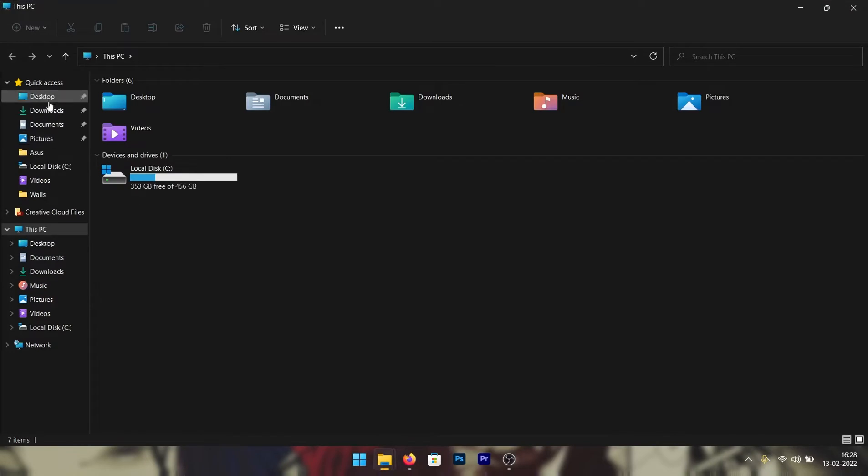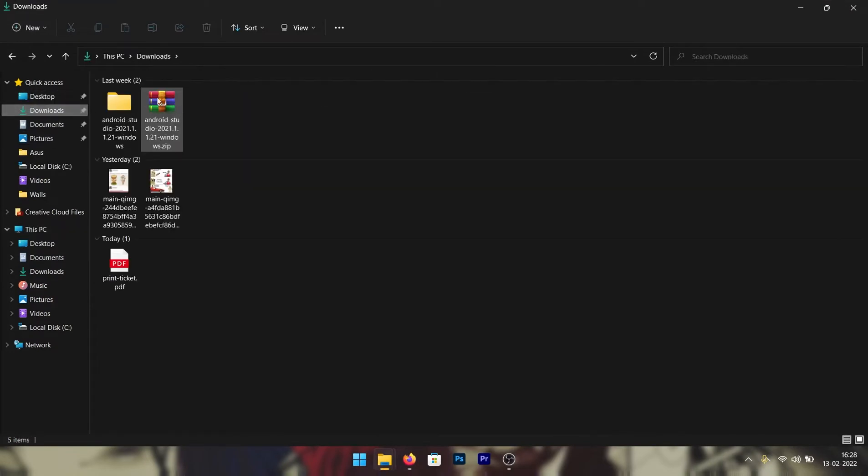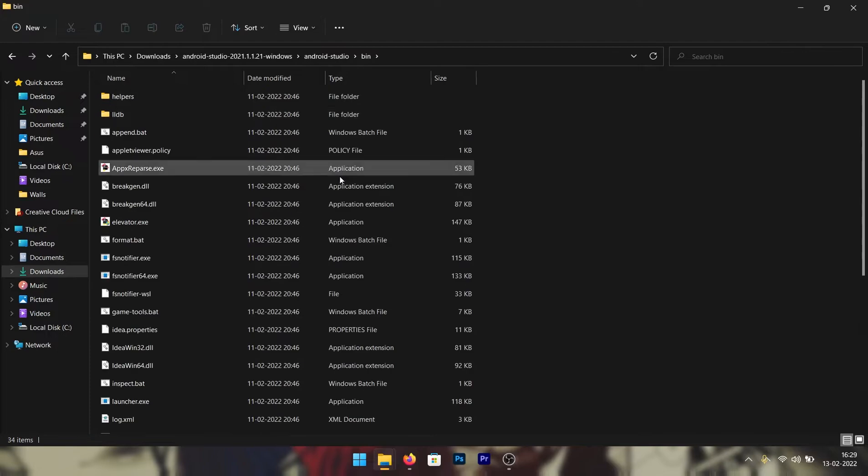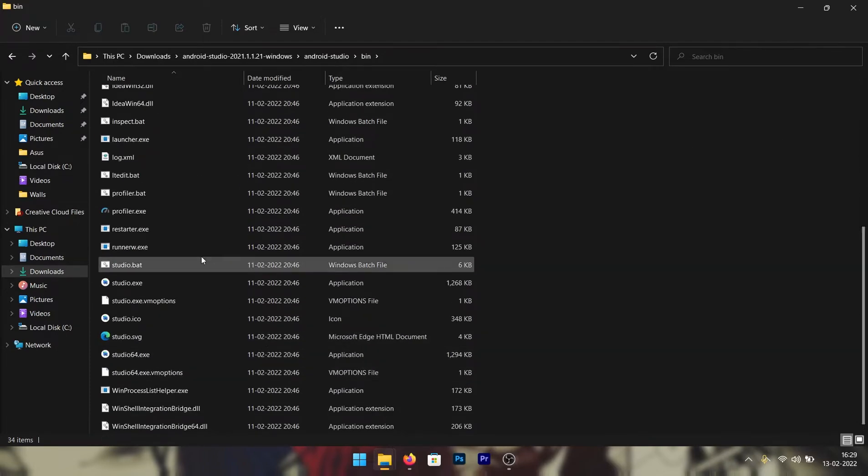I already downloaded it and extracted it as well. Once you open it, go to the bin folder, scroll to the very bottom, and run studio.exe. If you have a 64-bit machine, run studio64.exe.